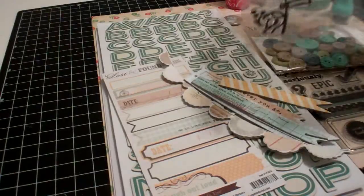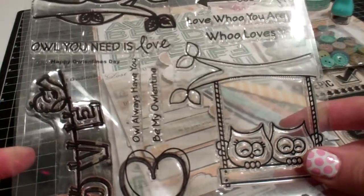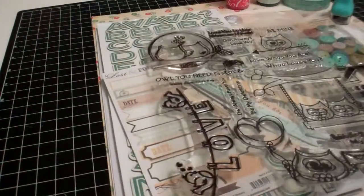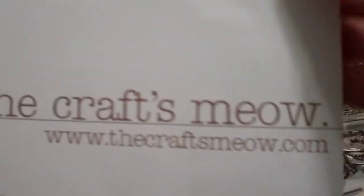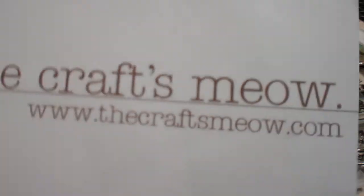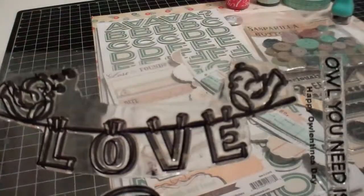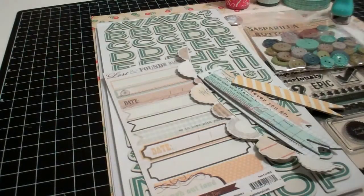I'm also going to use this Happy Valentine's Day stamp set from the Crafts Meow, and I'm just going to show you their website real quick. This is the back of the stamp set. It's thecraftsmeow.com, and I'm choosing this stamp set because I want to use this little banner here. It's really cute.